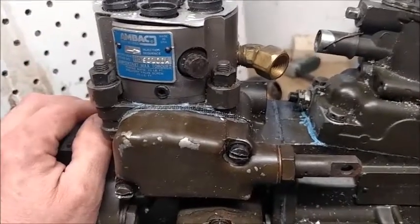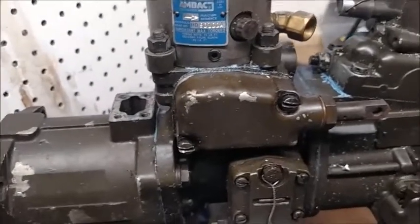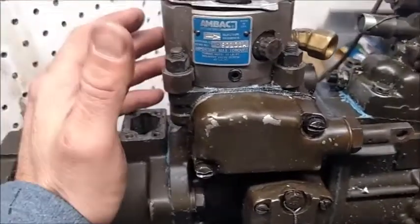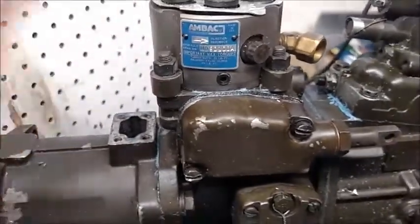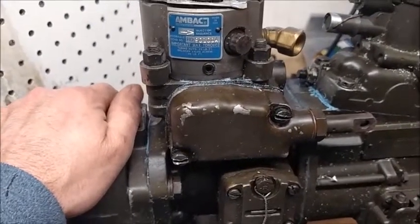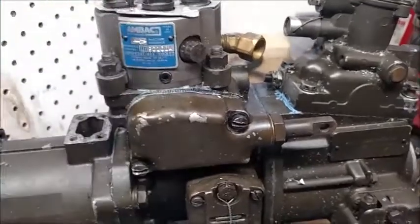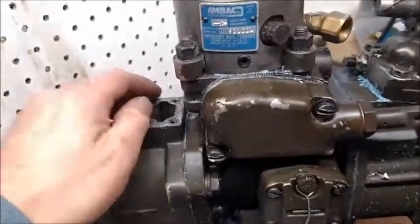What I tell everybody: whenever you buy these o-rings and you take this head out, you make sure that truck is not able to move, not able to turn over — anything — because if it does, the head is out of time, your truck is out of time. It's not going to run, or it will run horribly. So please, when you do the o-rings on the hydraulic head, make sure your motor never turns over.